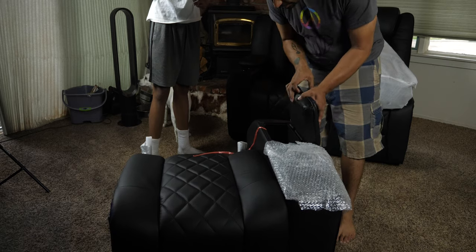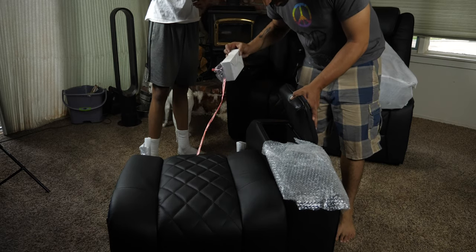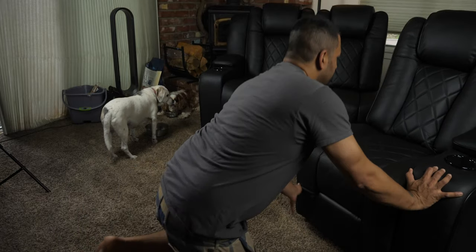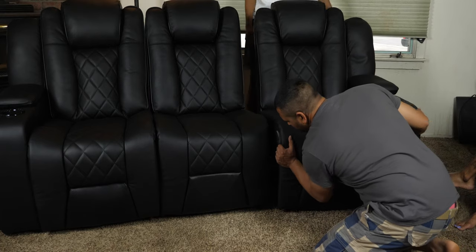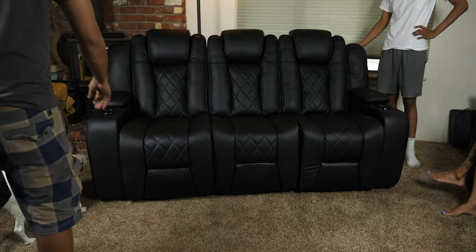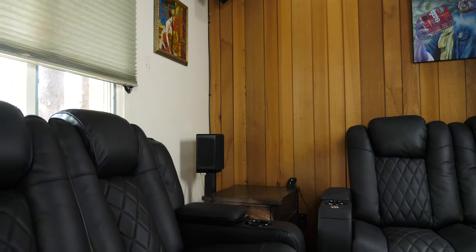Now on to the right side of the chair. Same deal as the left side — get the top part on and listen for a click, connect power for top and bottom sections, and then connect the right side to the center section. This was a lot easier with the help of my teenager. Next we had to move it into place and we were in business.